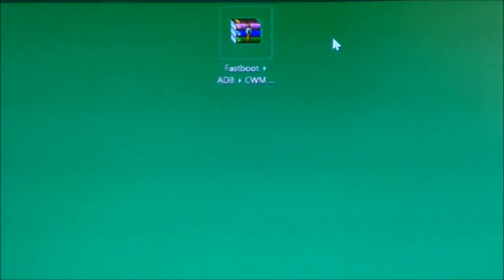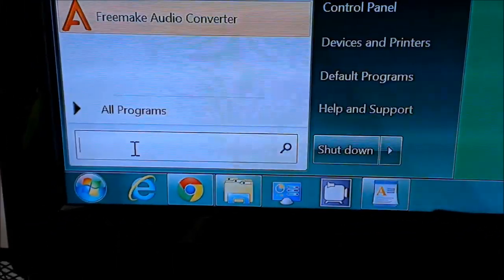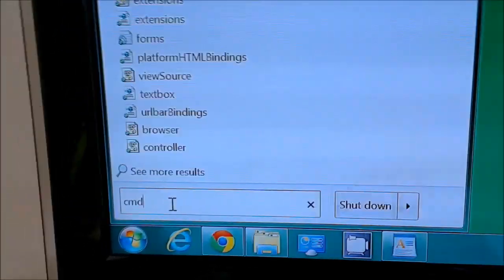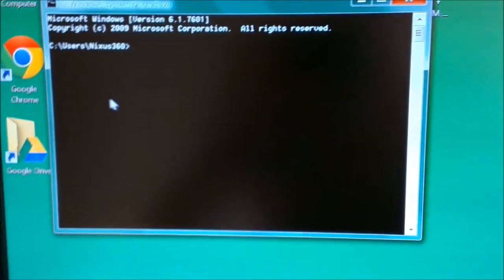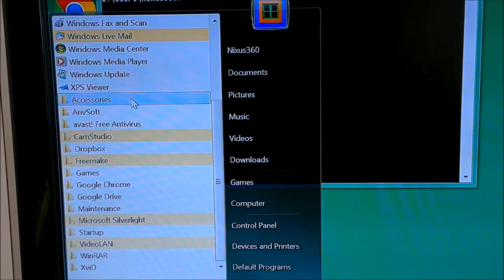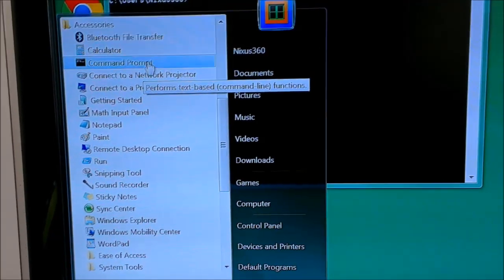Now go to Start and type CMD, then click on the application. If you are using Windows XP, go to Start, then All Programs, then Accessories — here is the same application, it's called Command Prompt.